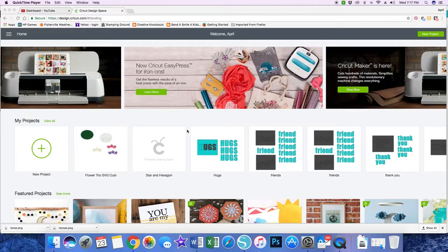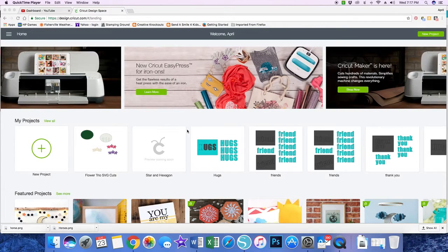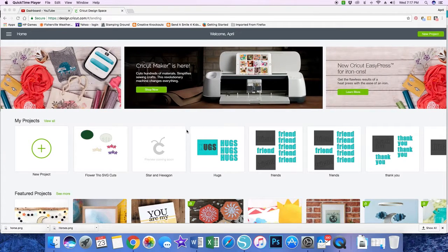Hi everybody. It is April here again with another tutorial in Cricut Design Space software, and today we're going to go over bringing in a printable image and how you can use the Design Space software to cut out directly around your image. It's almost like having a die cut for your digital image.